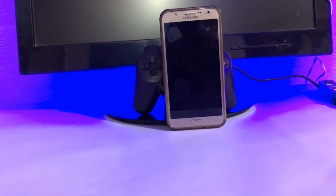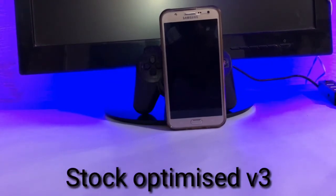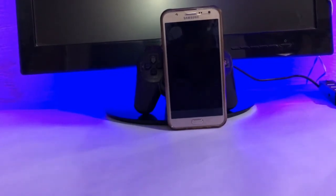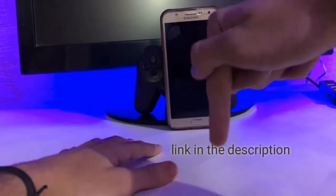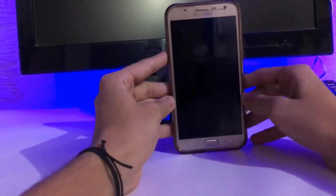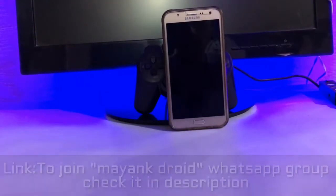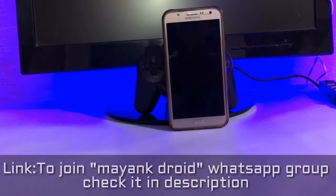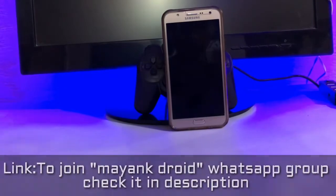In this video I am going to be reviewing the Stock OptimX Version 3 ROM, or Stock Optimized Version 3 ROM, for the J7. The previous video is on the installation of this ROM, so the link is in the description. Various videos for J7 are also there. I also created a WhatsApp group if you have any query or want to share any thoughts about tech — just check the link in the description below.